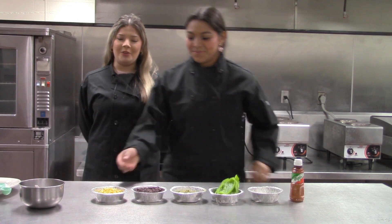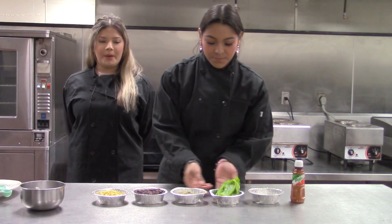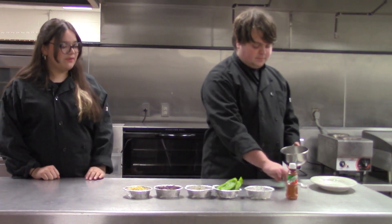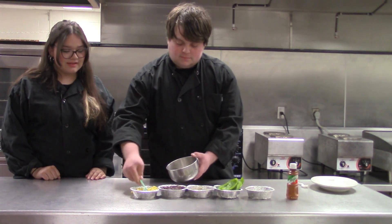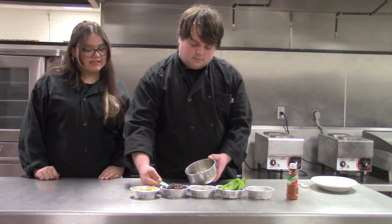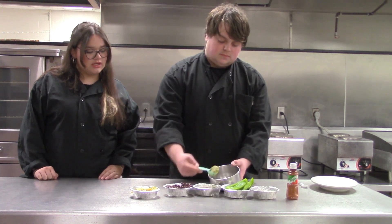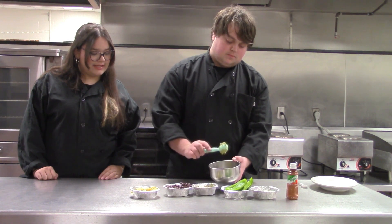We're going to make corn, black beans, avocado spread, bell peppers, pretzels, and tahini. First, you're going to grab two tablespoons of corn, and two tablespoons of black beans, and two tablespoons of the avocado spread, and give it a mix.